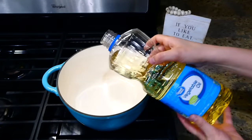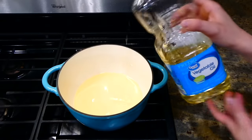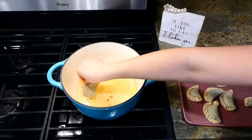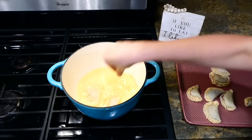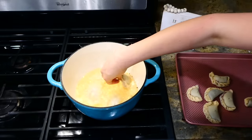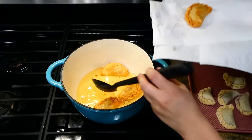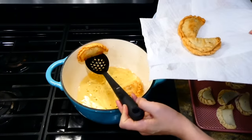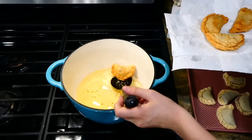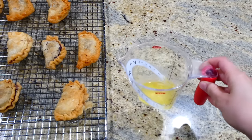In my large pot I'm adding about three cups of vegetable oil or canola oil. Let the oil get hot — you want to make sure it's hot before you add the hand pies in. Add them in batches so you don't overcrowd the pot and they cook better. After a couple minutes of frying on each side, remove them to a plate lined with paper towels.